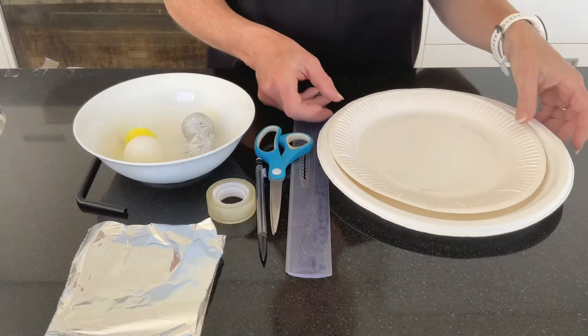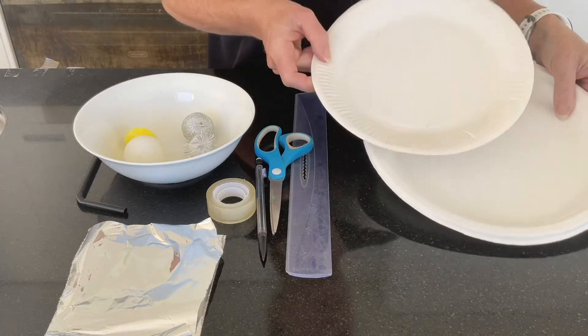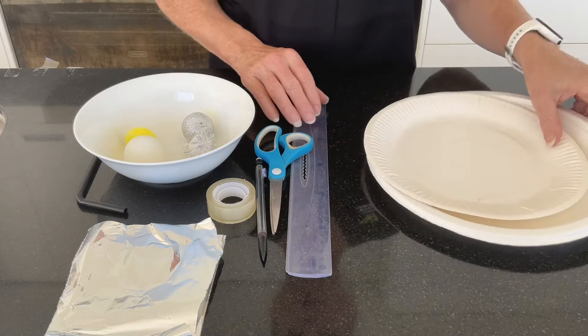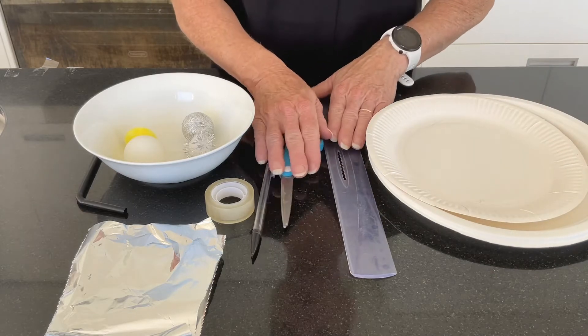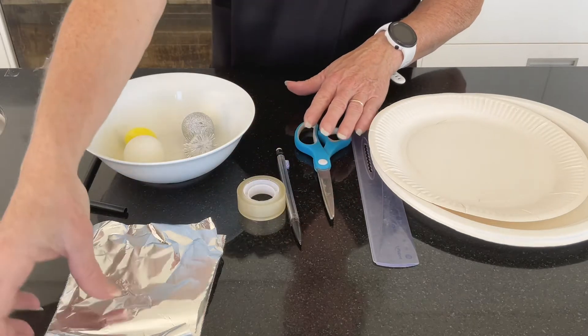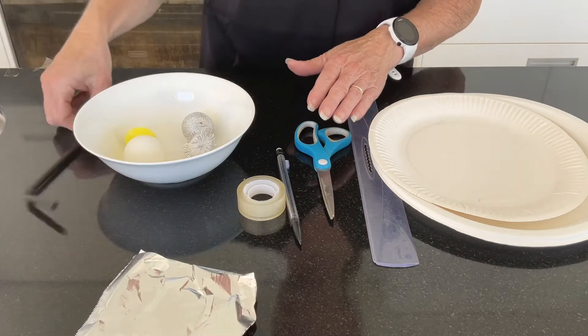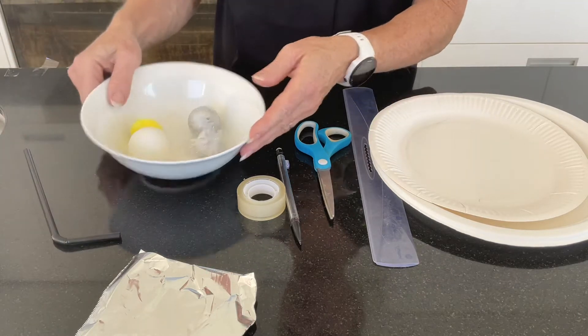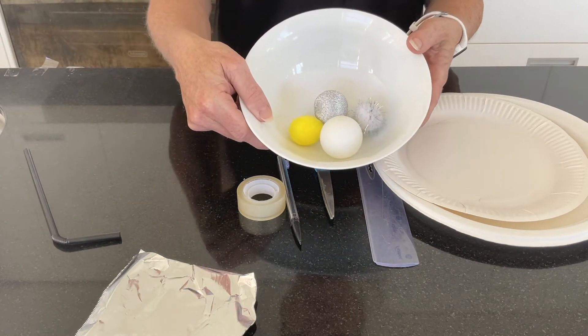Let's take a closer look at what you're going to need today. We've got a couple of paper plates — we're going to experiment with two different types, just to see how they go. We've got a ruler, scissors, pen, some tape, a little bit of aluminium foil, one of these bendy straws, and a few different balls to experiment with.